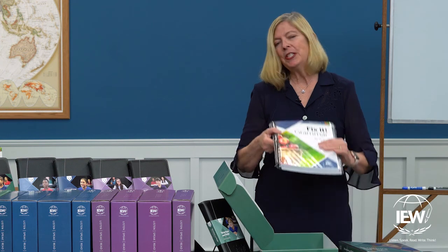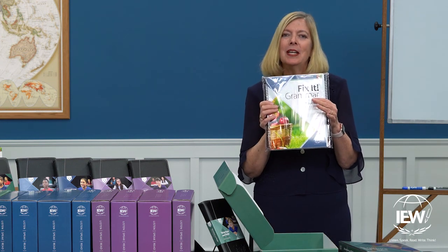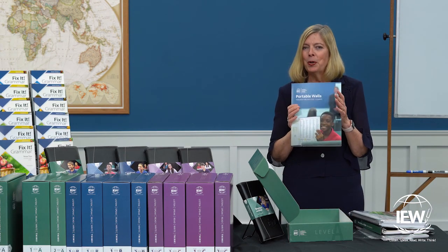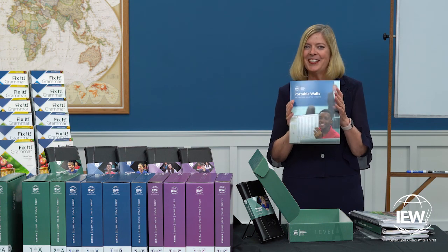In addition to the Structure and Style for Students course, you will also be receiving our Fix It Grammar program — engaging, effective, and easy to use. Finally, also in the box, portable walls for Structure and Style students.